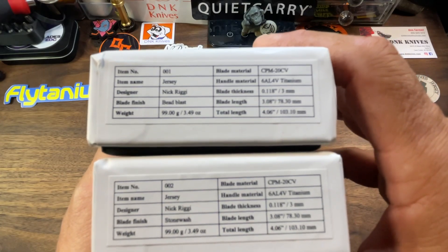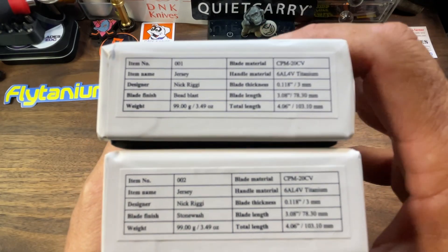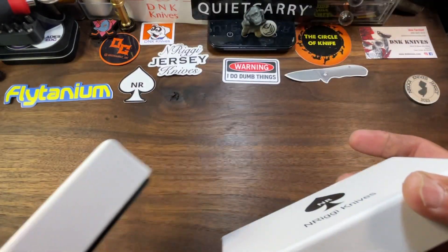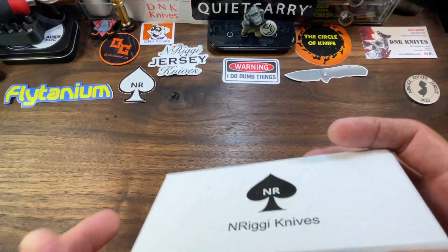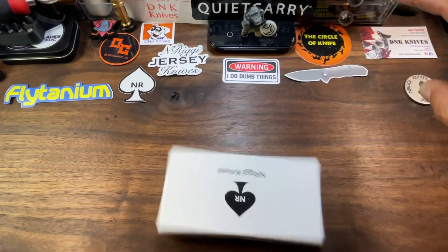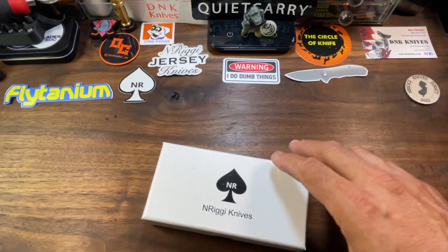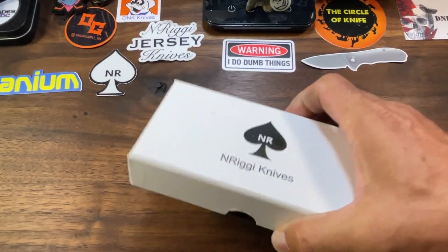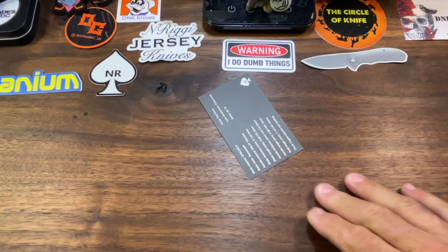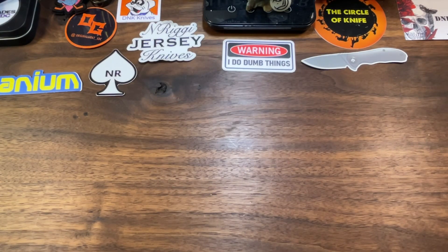Treat yourself. So we have one that is a bead blast finish and one that is a stonewash — we'll take a look at both, but I want to check out the stonewash first. But first, if you enjoy the content, I'd ask that you share, like, comment, and most importantly subscribe — it does help the channel, it tricks that algorithm, and it helps your boy go viral.